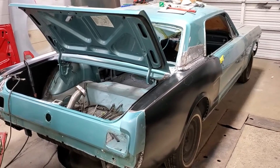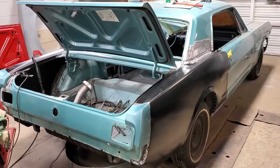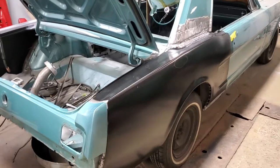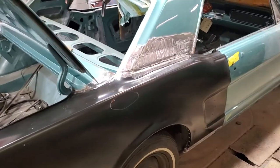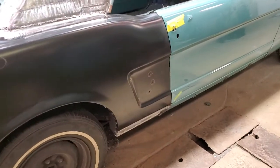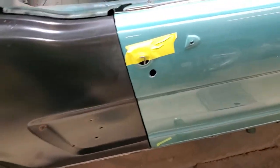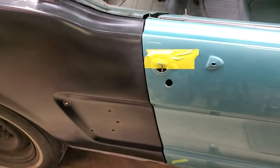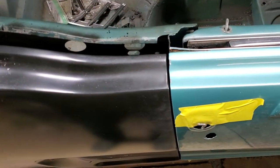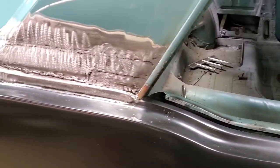Hey YouTube, welcome back to another exciting episode of Frankenstang. I think we left off last where we had the quarter off and we were in the pre-fit stages. As you can see, we finally got the old girl back together on this side — everything's on, it's all welded. I even put the holes in this side for the trim that goes inside the cove. Overall it came out a lot better than the other side, mainly because the other side has so much more damage, but the gap looks good — that's about as good as you're gonna get for a reproduction. Very little body work will be required to make this right.